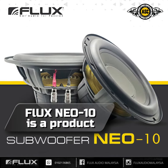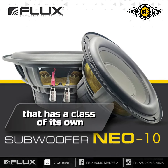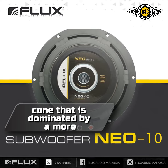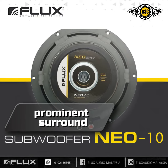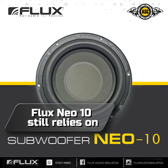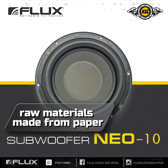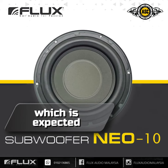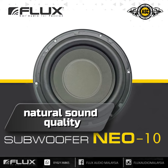The Flux NEO 10 is a product that has a class of its own. The design is printed neatly with a unique cone dominated by a more prominent surround. While the cone structure currently uses many synthetic materials, the Flux NEO 10 still relies on raw materials made from pressed paper for the cone, which is expected to produce a more natural sound quality.